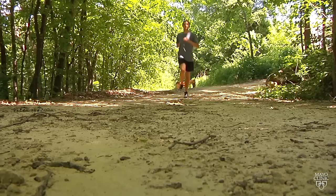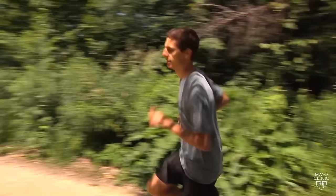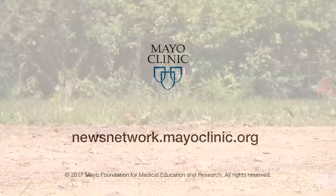Stretching conditions us and prepares us for athletic events such as running, jogging, and changing directions. We really need to keep ourselves limber. For the Mayo Clinic News Network, I'm Dennis Doda.